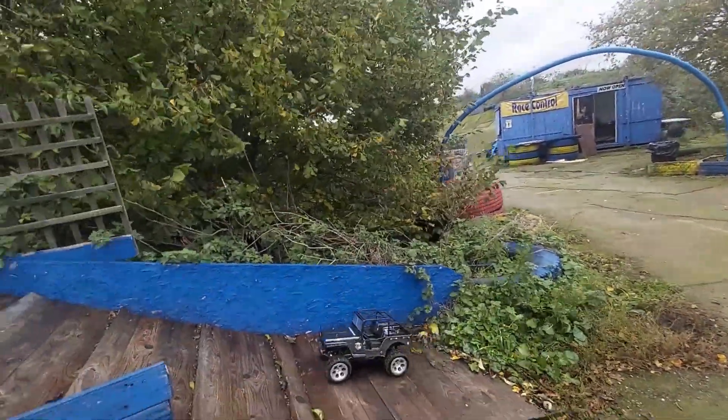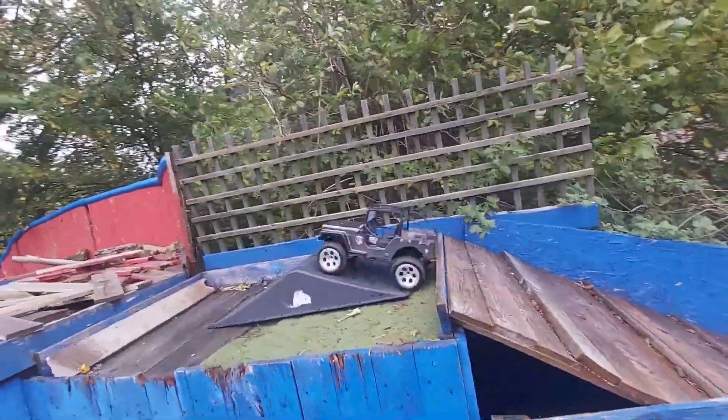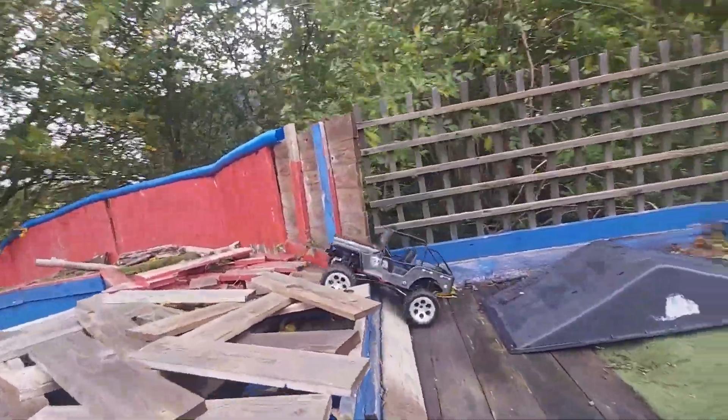OK, so we're going to run this on the standard battery it came with. It's all quite slippery because it was all quite wet here today, so it's quite a test for these tyres.